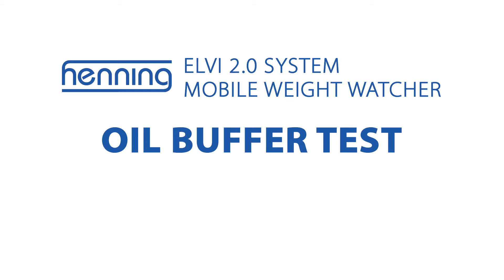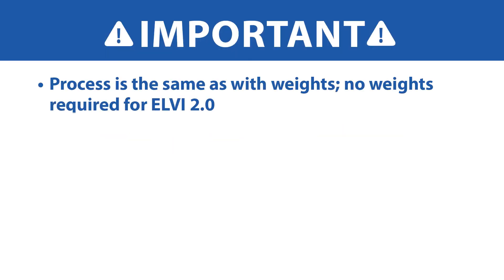This video describes how to conduct oil buffer testing using the Henning LV2 system from Wurtec. This process is the same as testing with weights, however no weights are required for the LV2 system.